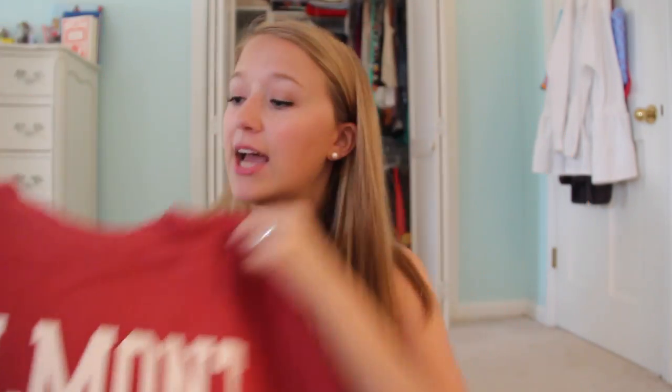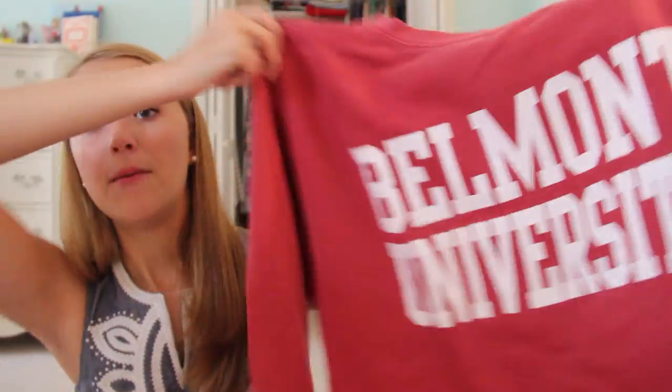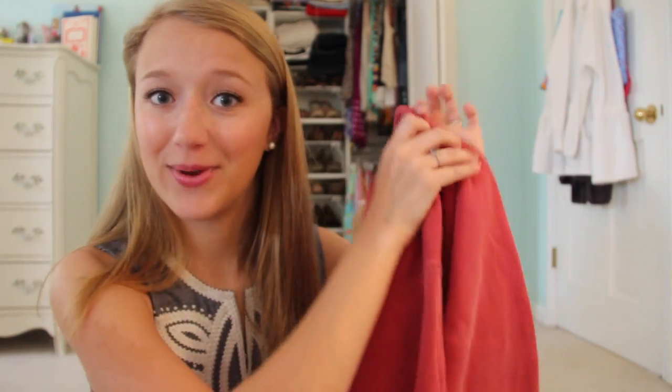The next thing is from Belmont University — the school I'm going to. I ordered a sweatshirt from their website and this is a live unboxing right here. It's a red comfort color sweatshirt that just says Belmont University. I got it in a size medium and it's pretty big — I love big oversized sweatshirts. It's so huge I can barely hold it up in the frame, but it's really soft and I know I'll be wearing this all the time once school starts.